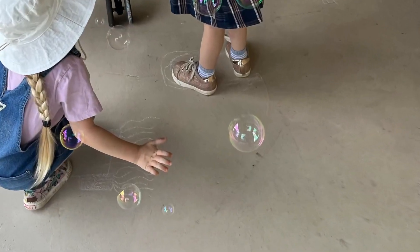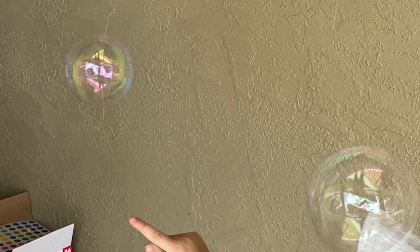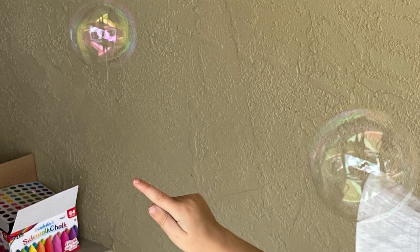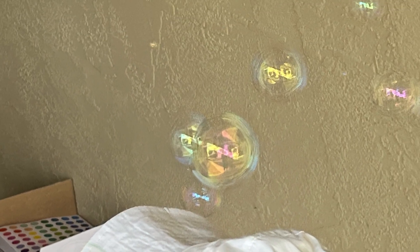We really wanted to go for a walk but it was a little too hot for that. So sidewalk chalk and bubbles in the shade was a lot more fun. And did you know it's fun to chase those bubbles and pop them?